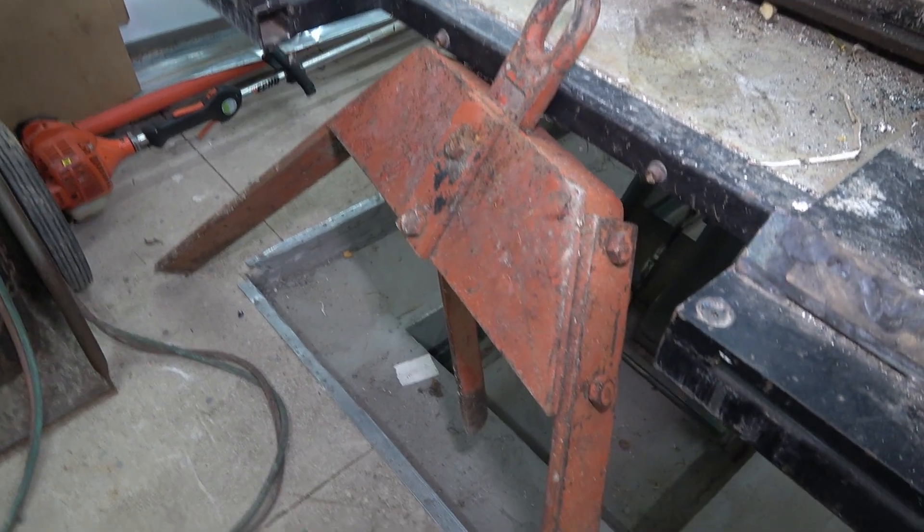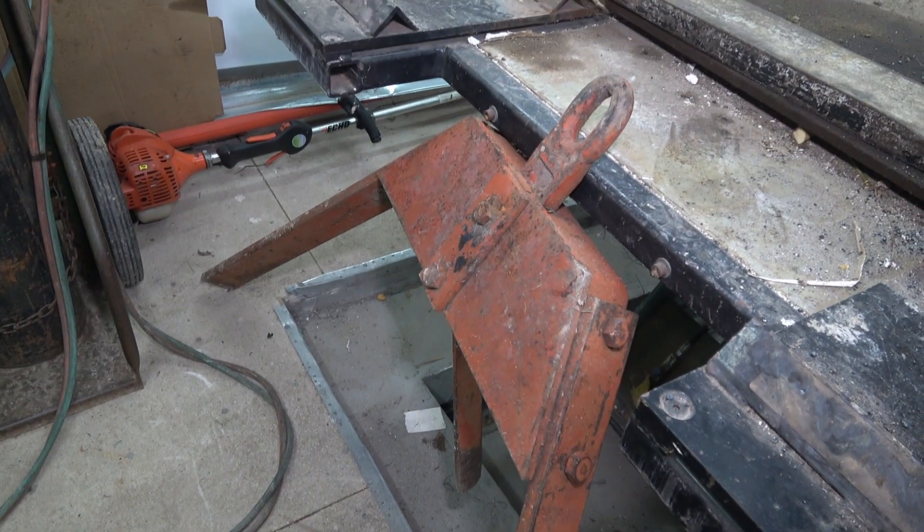I'm also going to be using some very heavy strapping that is off of an old Allis Chalmers snap coupler implement. I don't remember exactly what it's off of, but I have the heavy strapping that we're going to be using for the hangers to hang the attachment onto the quick attach couplers. I'm going to go ahead and go out to take a look at what we already have mounted on the loader and see what we need to do to get this built.